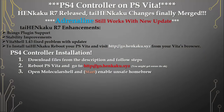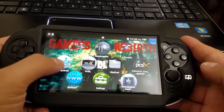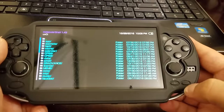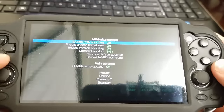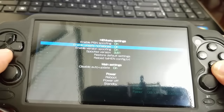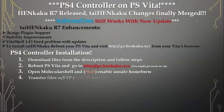Now we're going to open Molecular Shell and hit Start to enable unsafe homebrew. I'm going to hit the Start button. Turn it off and then re-enable it — you'll get a message; please read it, and if you approve, click OK.